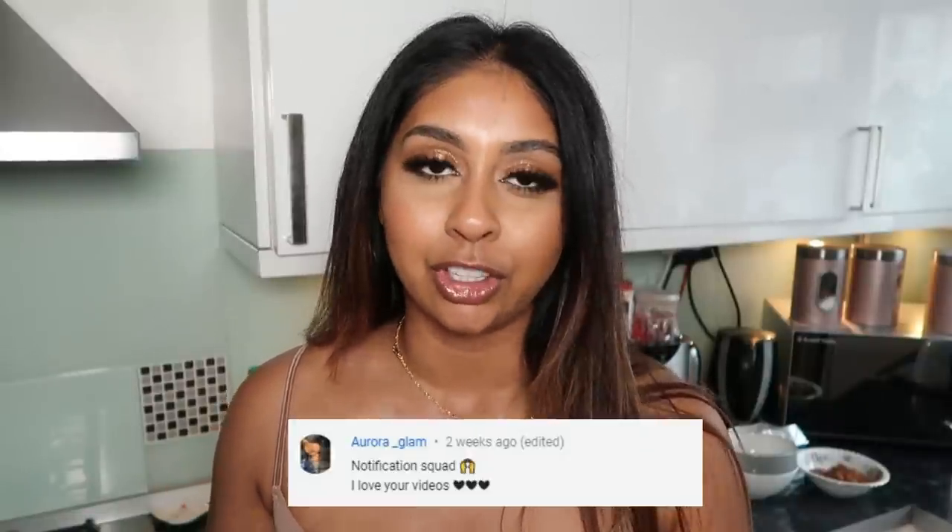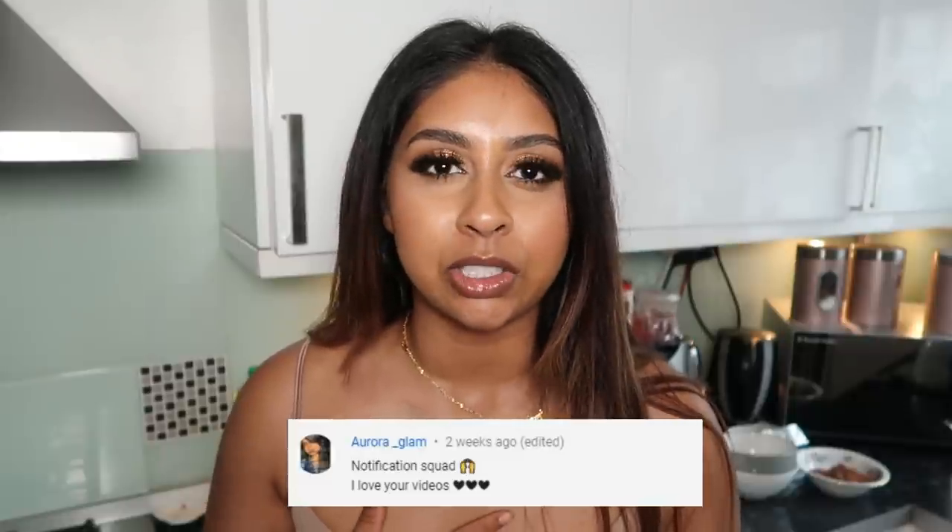Today's shoutout goes to Aurora Glam — thank you so much for hitting that bell button, I really appreciate it. If you want to get one next time, all you have to do is subscribe, press the bell button, and let me know in the comments below when you've done so.